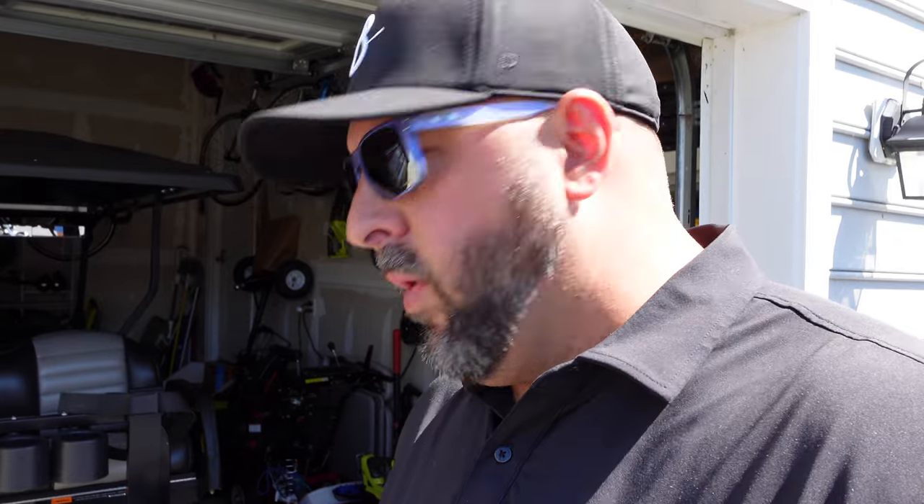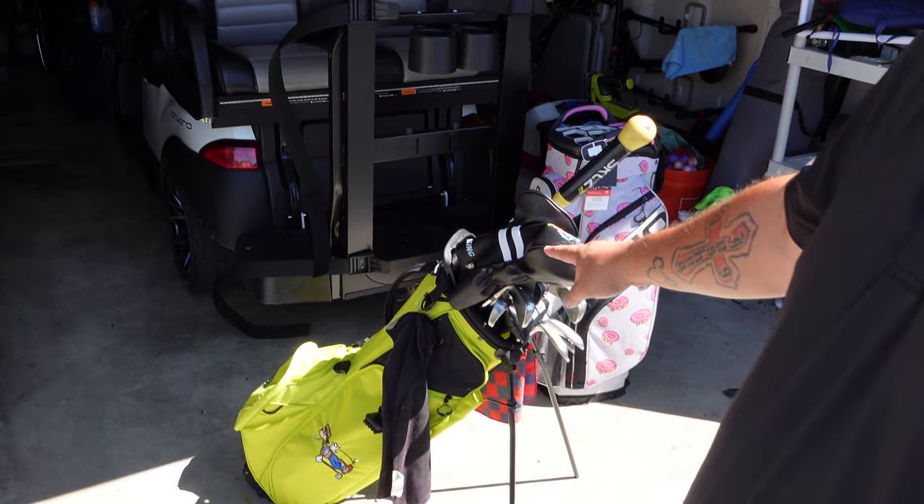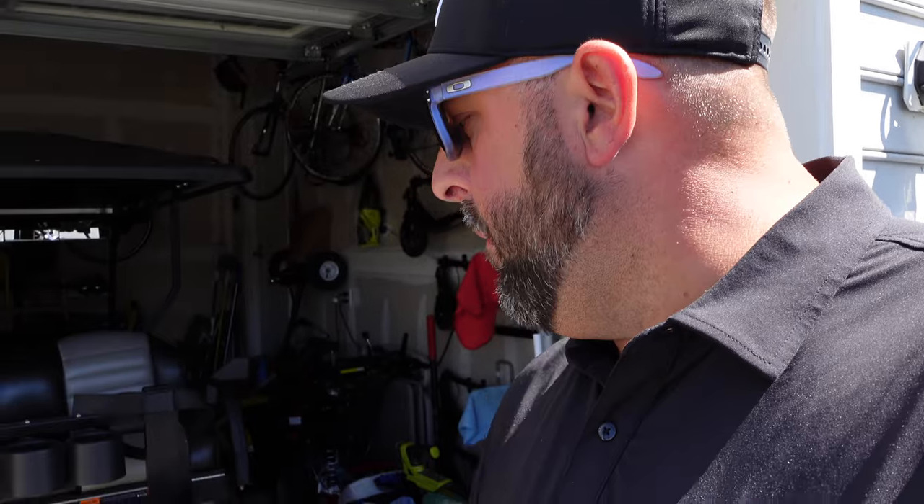It is a 2023 bag design and I'm going to be switching out from this TaylorMade. Nice bag — I got this at Disney at the end of last year. I haven't used it but a little bit and I like it, but two things: I want a little more space for some stuff, and I primarily play golf on a golf cart, so I don't need the stand. I don't need the straps typically.